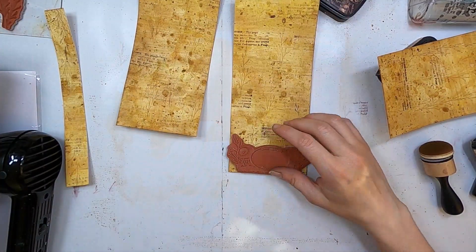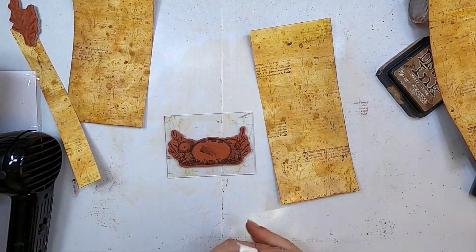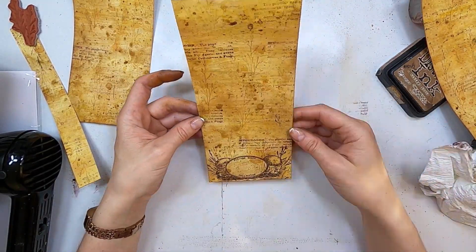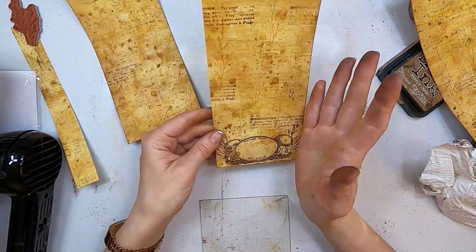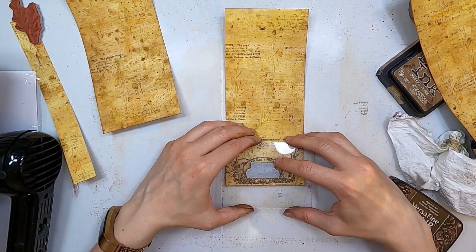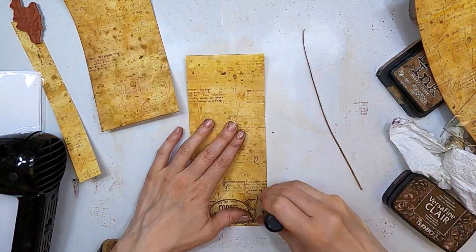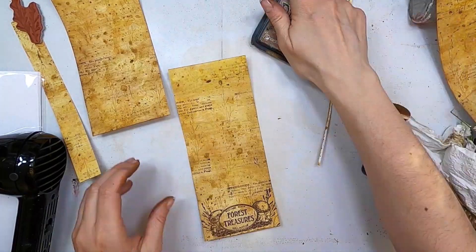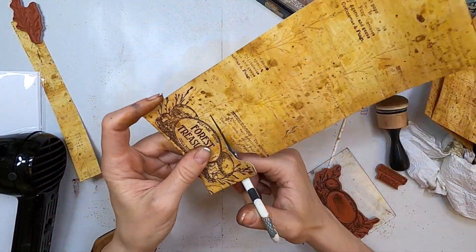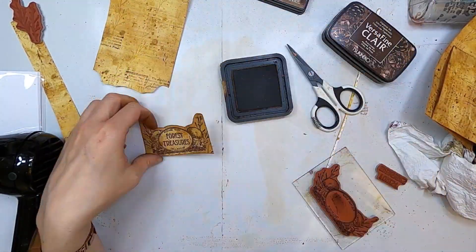Now I'm going to stamp that oval label because I'm going to add the 'forest treasures' title on it. So first I'm stamping there. I like it so much. And now I'm going to put 'forest treasures' in between — all the words perfectly match that oval. So now I'm trimming that down just to make sure that it's in the center, and then I'm going to cut that bit out. So that will be the first flap where I will store the first card.